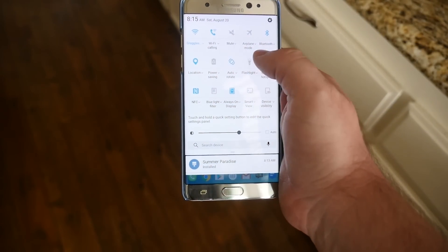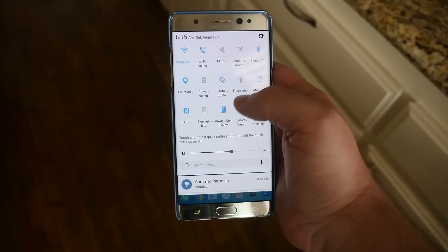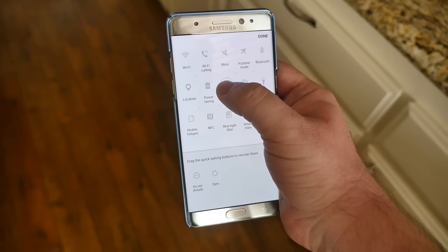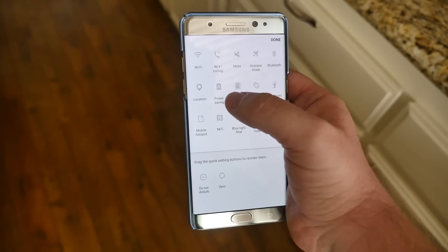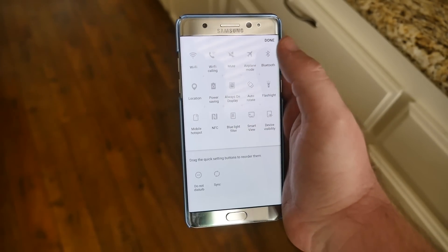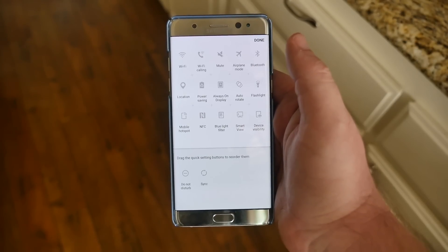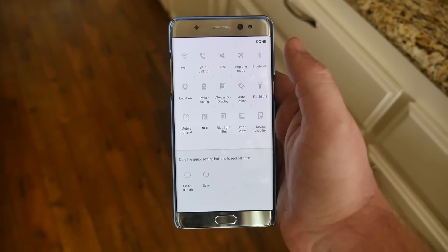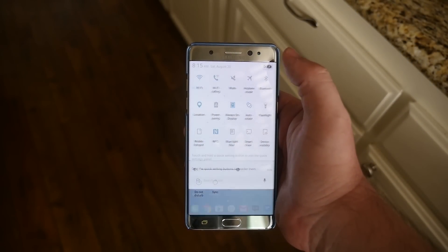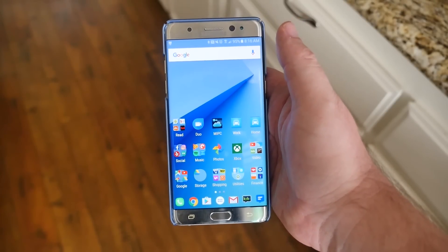As you know, you have your notification panel when you swipe down from the top with all your quick settings. If you want to move these around, press and hold on one and drag it wherever you want. You can put some at the top and some at the bottom. When you're done dragging, hit Done in the top right to save.